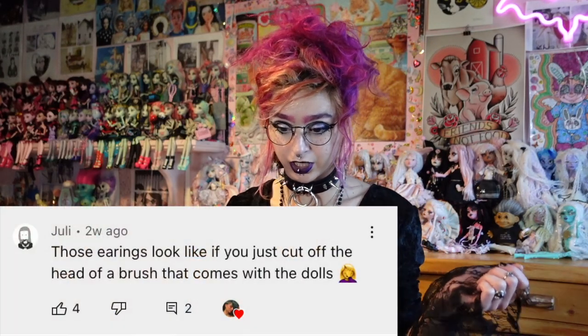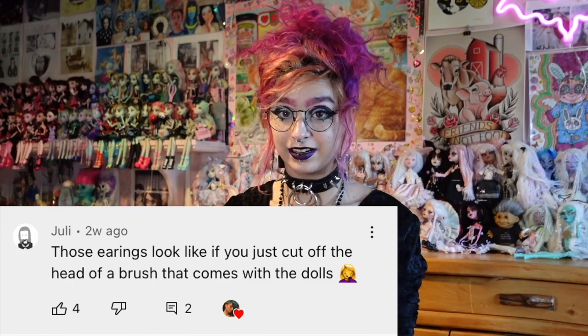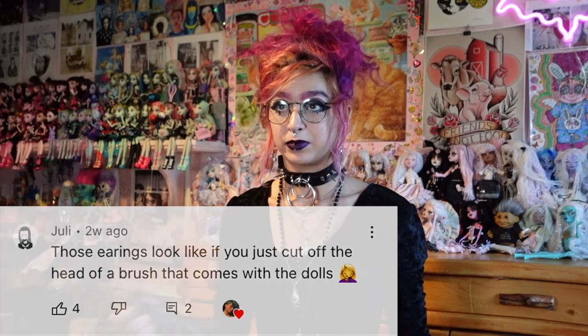Second, someone left the best comment ever on my video about Monster High complaints. They said it looks like they just chopped off a brush head and put it onto an earring. And I was like, oh my god, you are a genius, because that finally solves my problem — I've been trying to do a Frankie Stein cosplay but procrastinating because I didn't want to make earrings out of clay. So thank you, thank you, thank you for that comment. You were a genius and I love you.